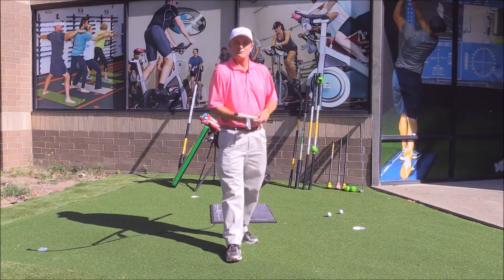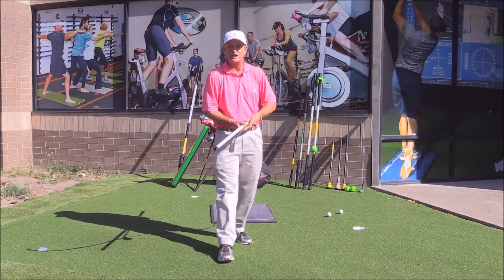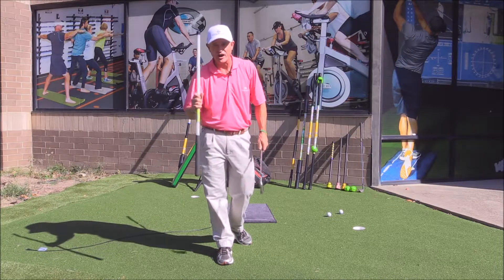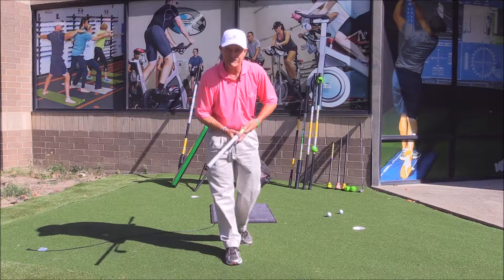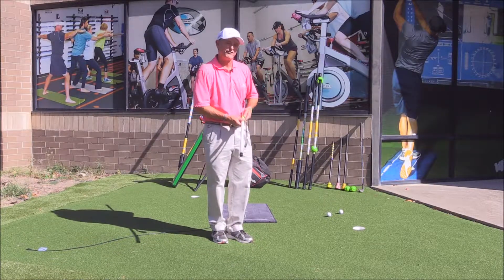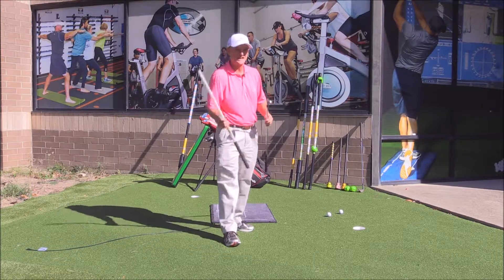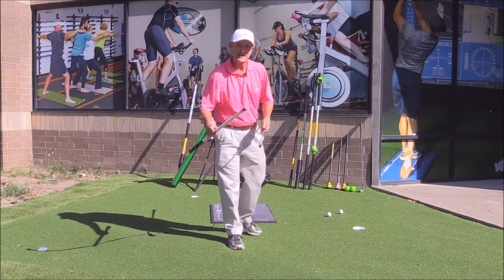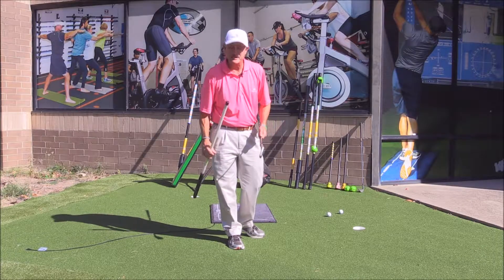George Bryan here, and welcome to Columbia, South Carolina. We are at the Tsunami Bar Training Center Swing Balance Golf Lab. I'm here to take you on a tour through a brand new golf fitness swing balance product line — designed to enhance the golf swing and simplify all the complicated things required in it.